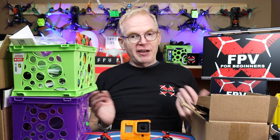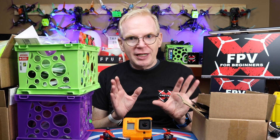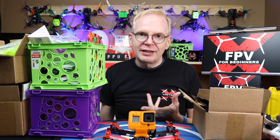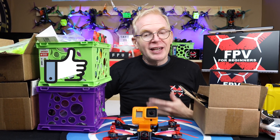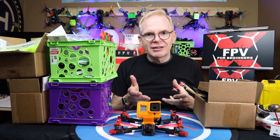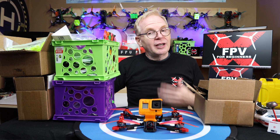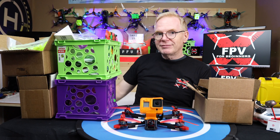I hope this episode of FPV for Beginners all about props was of benefit to you. I try to keep it simple — not going too heavily into details to blow your mind and get you all confused. I just want to get you into the hobby having fun. If you enjoyed this video, please give it a thumbs up. Stay tuned for the next episode — we're getting closer to Betaflight, our radio, making a new model, going out and flying, and all that good stuff coming up in future episodes. All right, see you then. Bye.